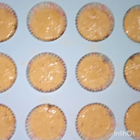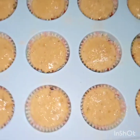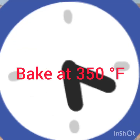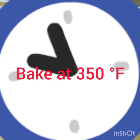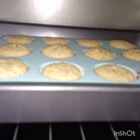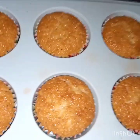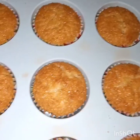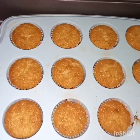Na-preheat na natin ang ating oven at 150 degrees Fahrenheit. Bake it until tops are golden brown. After ilang minutes, i-check po natin ang ating binibake. Marapit na po siyang maluto. Naluto na natin ang ating yummy coconut macarons.